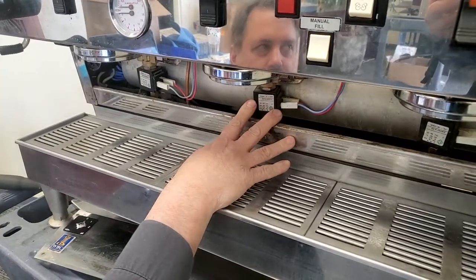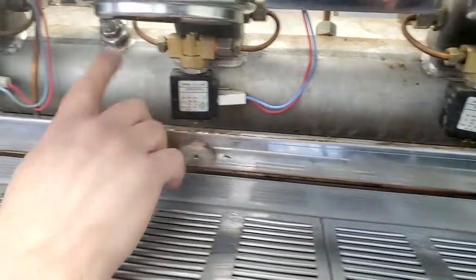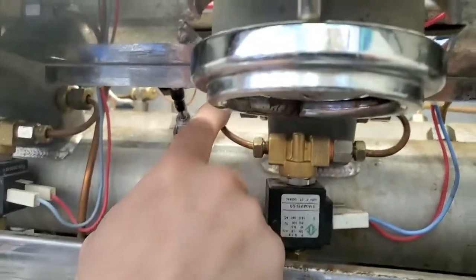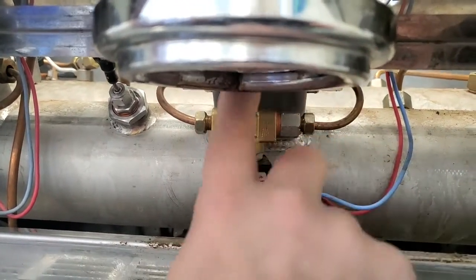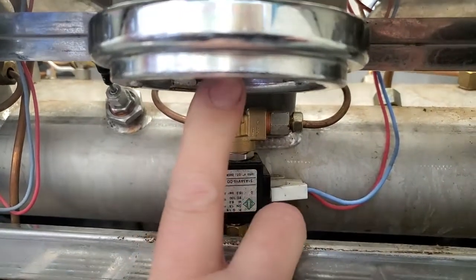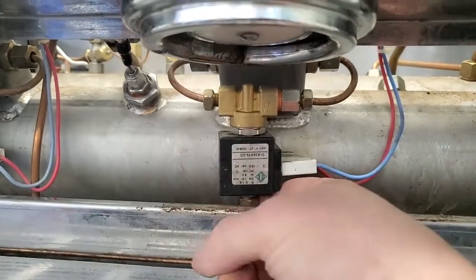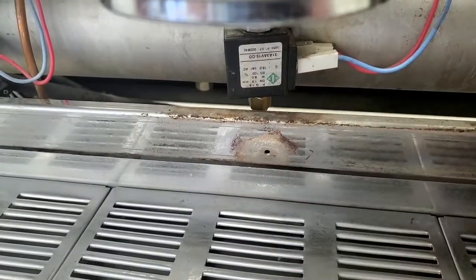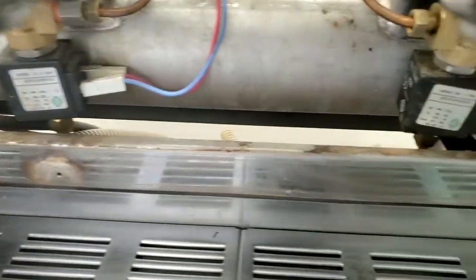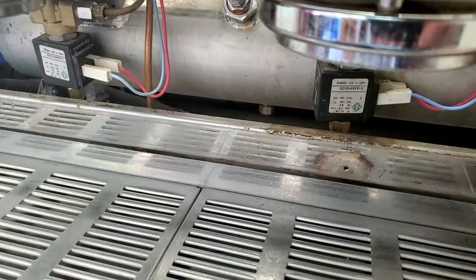Here are our brew valves — one for each group, so three total. Water comes out from the saturated brew group into the brew valve, and when the brew valve opens, water travels through an internal pipe inside the saturated group leading to our screen. On the bottom side we have a drain coming off, and that's one welded unit.